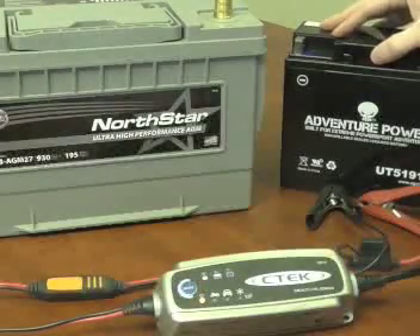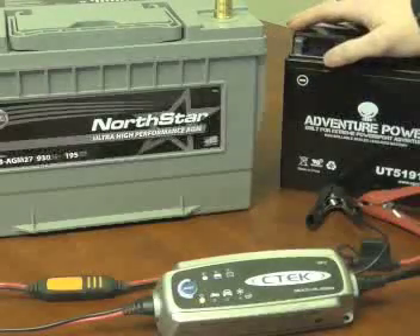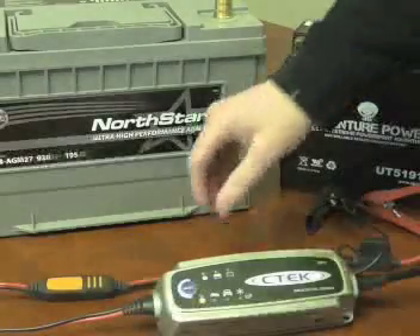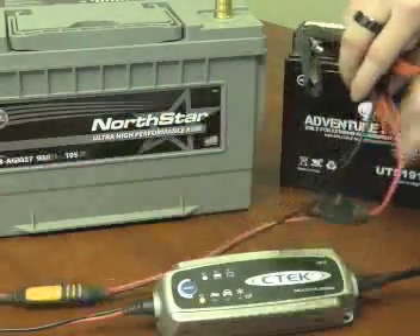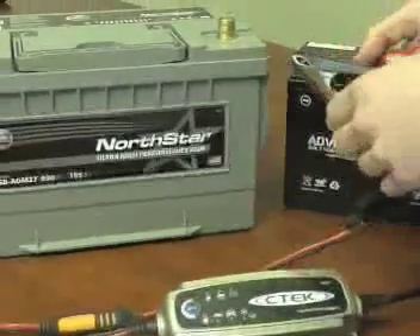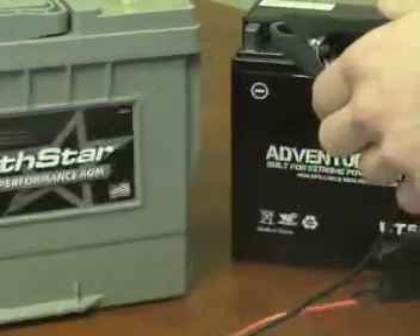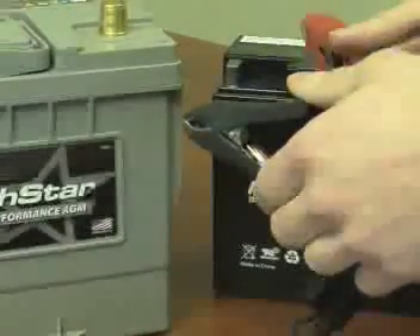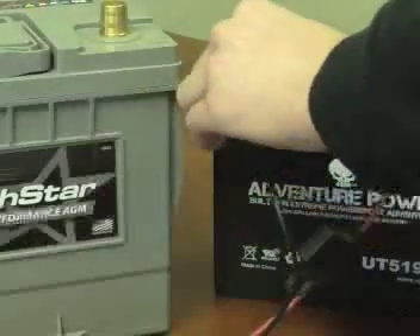The first thing we've done is we've already gone ahead and plugged in our 3300 to the wall, the AC outlet, and attached our quick disconnect for the battery clamps. The first battery we're going to try is our smaller capacity motorcycle battery. We're going to connect the positive first — the red goes to the positive terminal — and the black battery clamp goes to the negative.